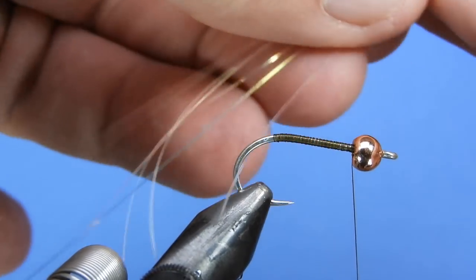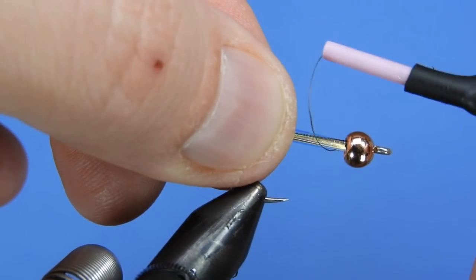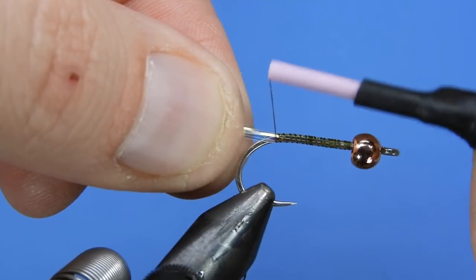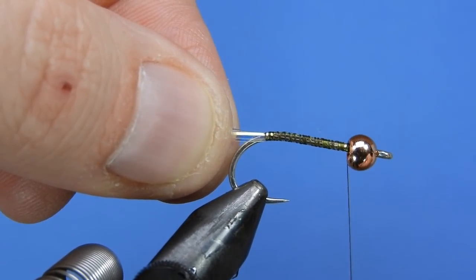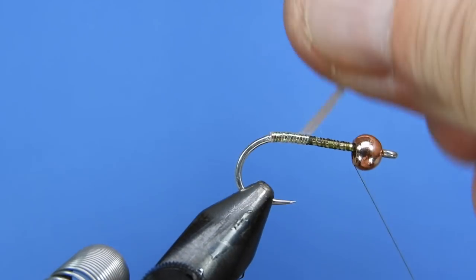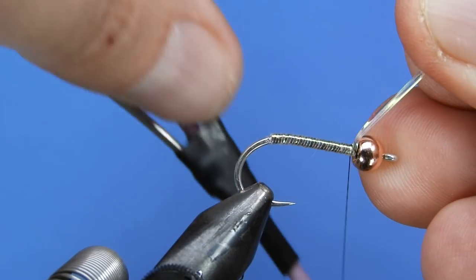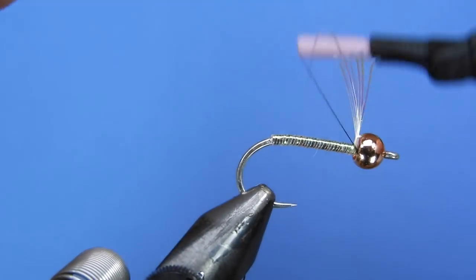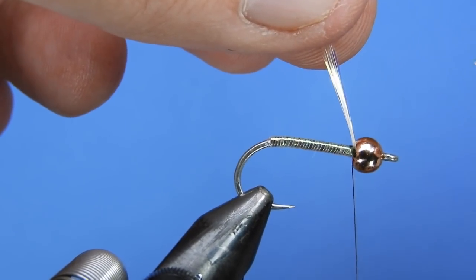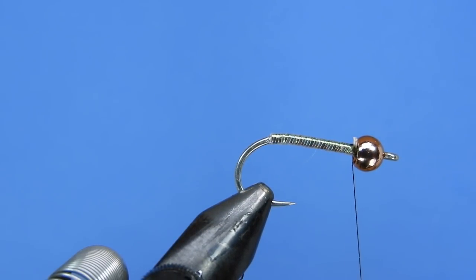We're going to take about five or six strands of pearl flashabou, trim off the ends, and get them squared up. Then we'll tie those in along the hook shank directly behind the bead and secure them down with thread wraps back to the bend. You can also use different colored mylar or flashabou to change up the pattern. Then grab all the strands together and wrap them up the hook shank to get full coverage for a nice body, catching it directly behind the bead and going on both sides of the flash to lock it in place. Clip with scissors.